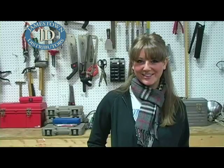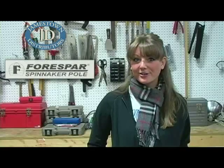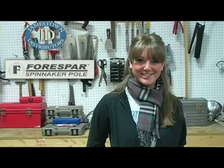Hi, welcome to JDTV. We have a new series from Force Bar on their spinnaker poles. This first video offers an introduction to the series.